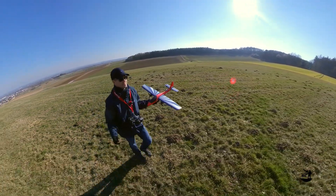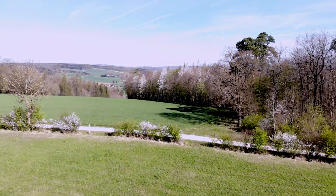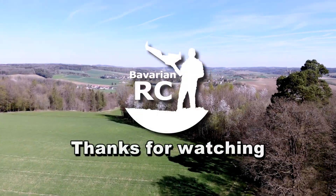I hope you liked my video. If yes, please consider subscribing and stay tuned for more videos. Thanks for watching BavarianRC.